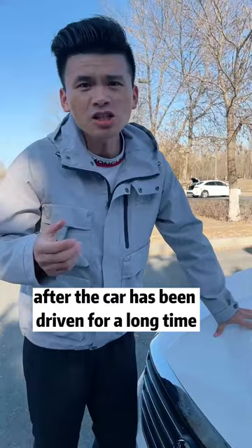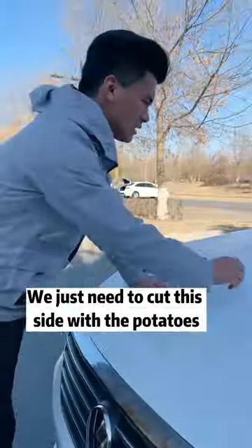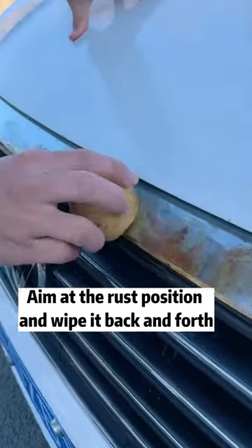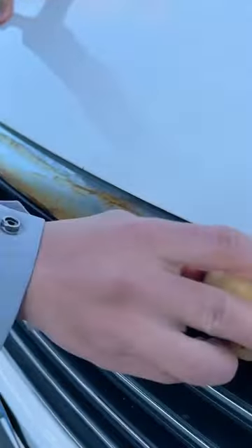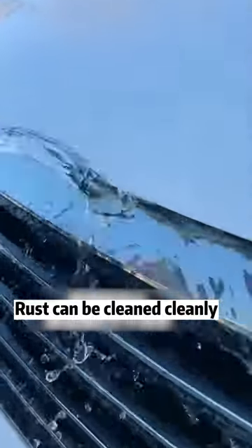Second, after the car has been driven for a long time, metal parts on the car are prone to rust, which is very difficult to clean. We just need to cut the potato and aim at the rust position, wiping it back and forth. Then rinse with water and the rust can be cleaned off completely.